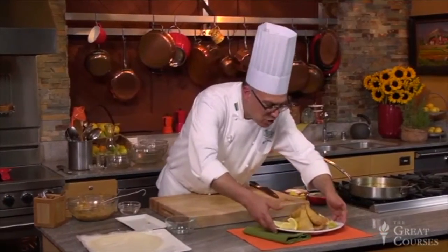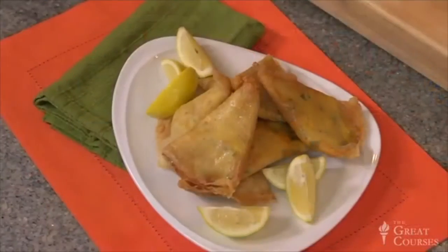So there you have it — Tunisian brick. This is delicious. It's not that difficult to do if you have the brick pastry, and I can guarantee you people love to eat this.